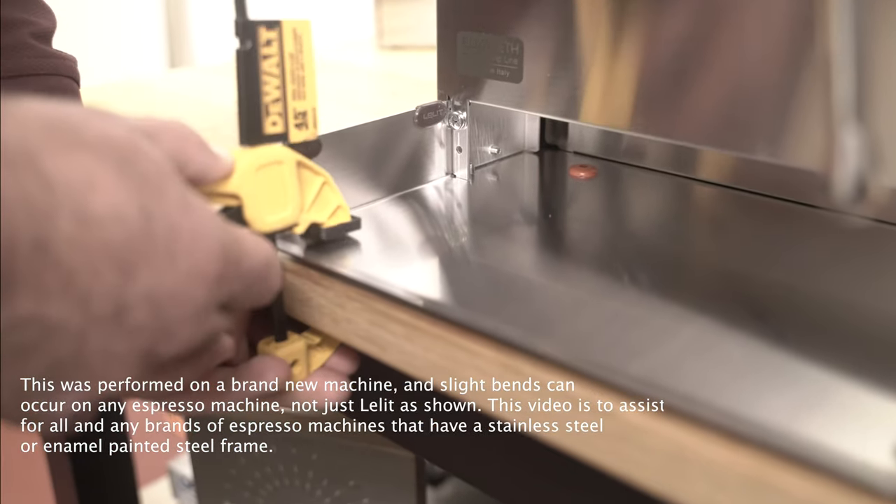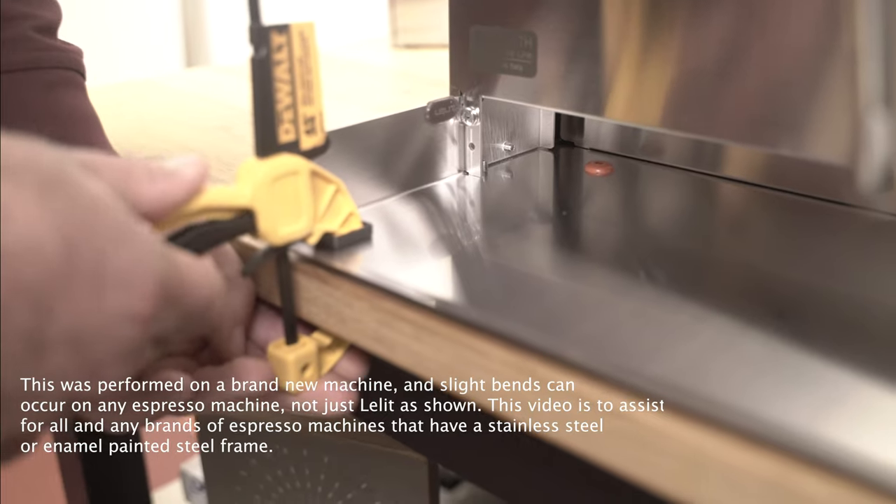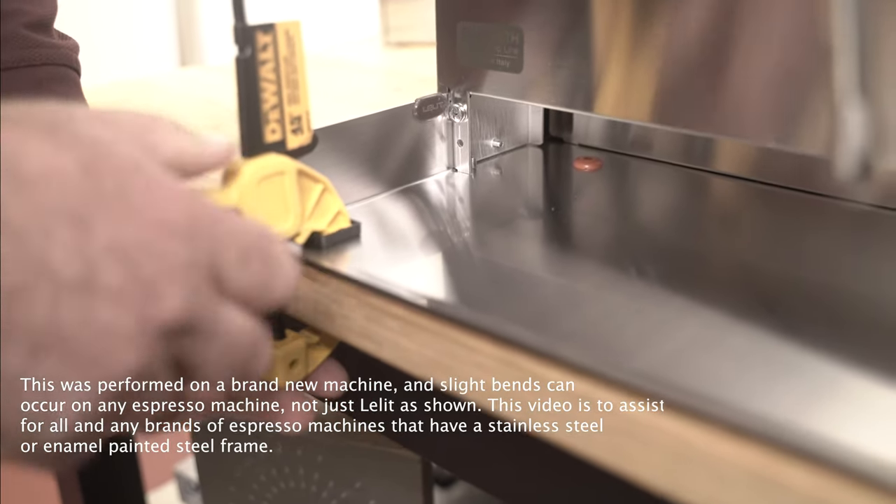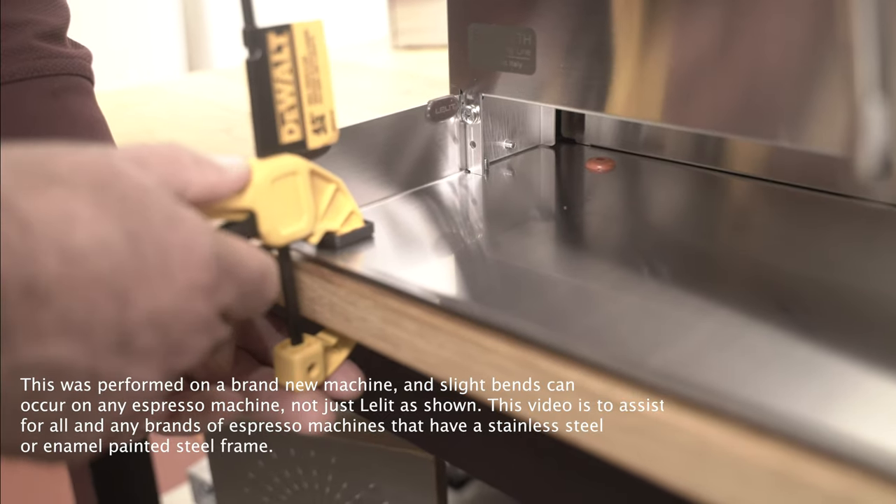You're going to put it here and then bring it down, and then all you do is just gently pull the handle and this will bend down. Now this doesn't happen in one try.